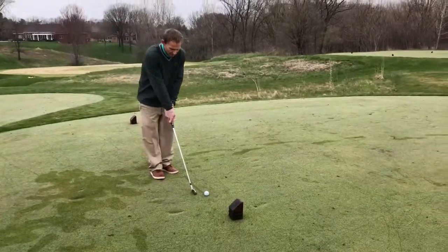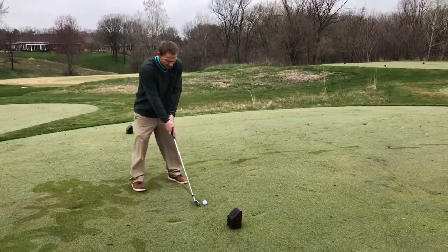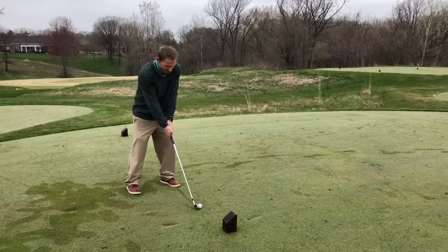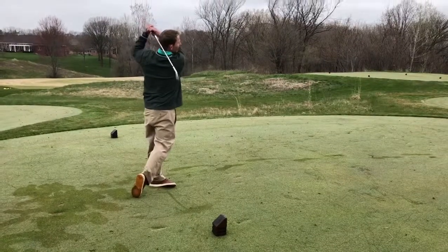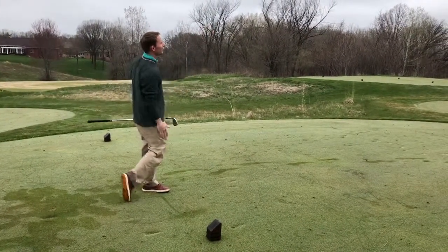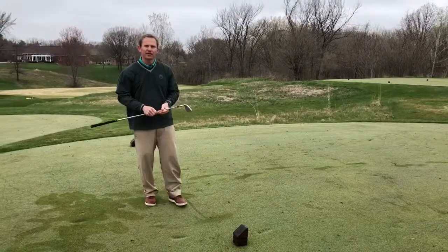Hands left, weight is on the left, I'm teeing up on the right. And that ball has a nice little left-to-right fade on it, coming right to the center of the green.